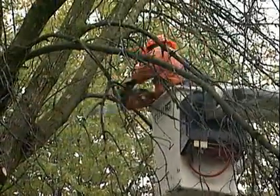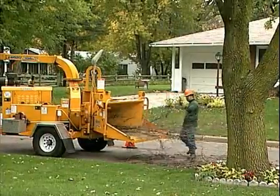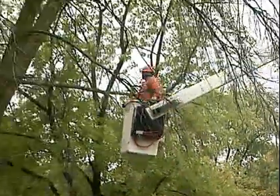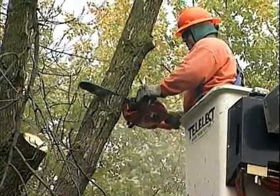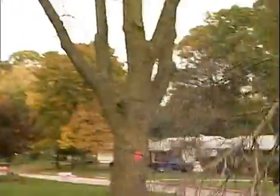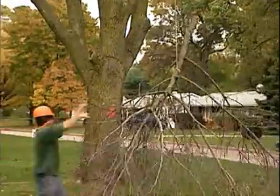The first step involves cutting smaller branches, which can be turned into chips on site. An aerial bucket truck provides a fast and safe way to remove tall branches, provided there is enough room to drop the wood. However, sometimes it may be necessary to rope the branches instead, especially when the trees are too close to power lines, houses, or other structures that could be damaged.